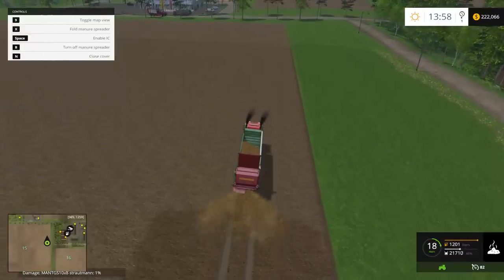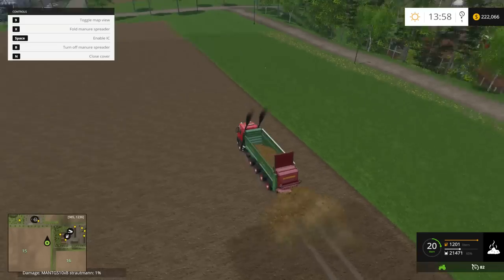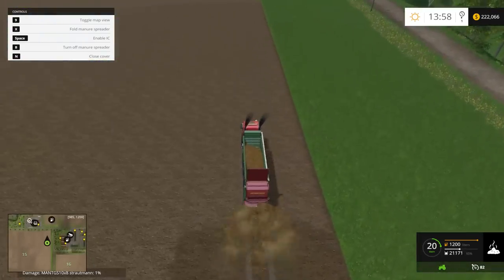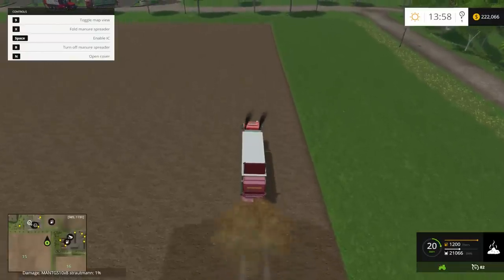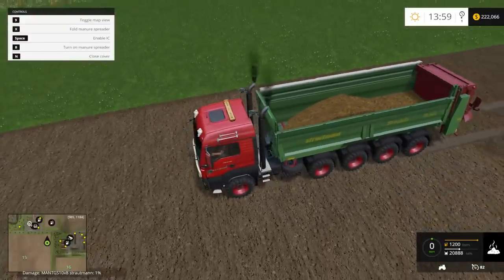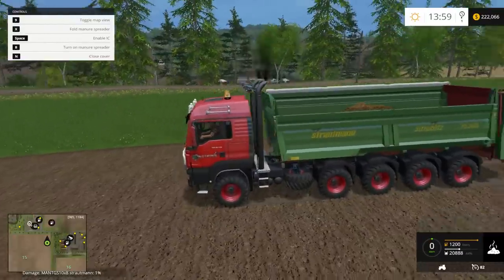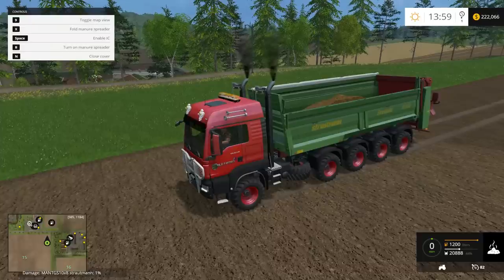Unfortunately you can't hire a worker when spreading slurry, at least not in this truck. But you can see it works fine — works great. That is funny: press N and it stops. I like that animation of the gate opening and closing too, that's pretty cool. Alright guys, I'm going to leave it there. I hope you enjoyed that review. The links will be down below in the description as always. Thank you so much for watching, and I'll see you in the next one — take care.